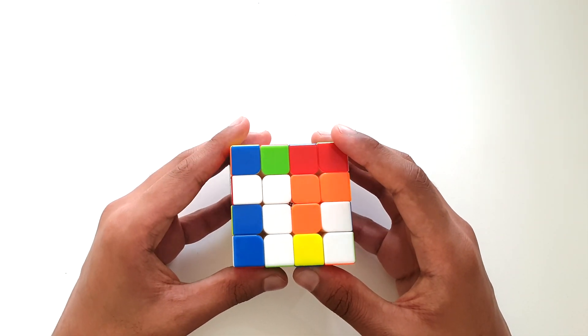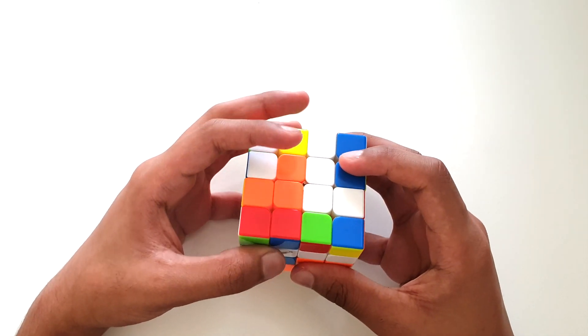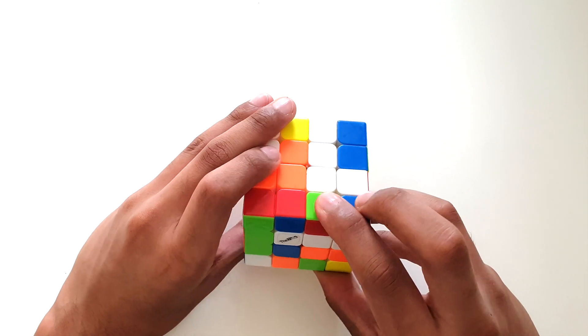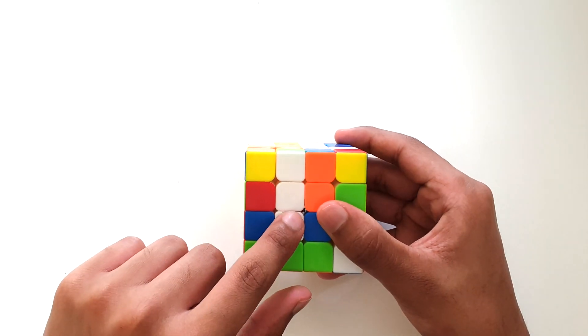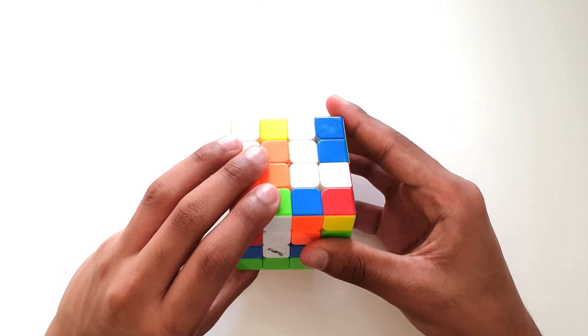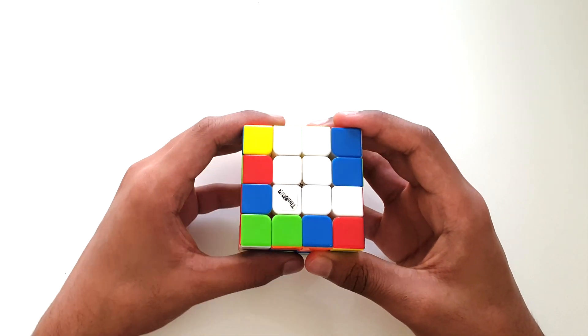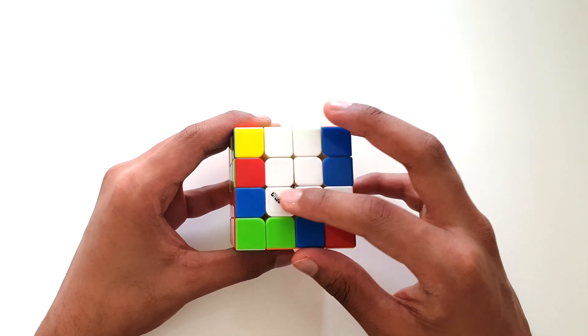Our next step is to match these two bars up together. In our case, we have to move this face around. As you can see, we have one bar over here and one bar over here. Our next step is simple — just move these two layers upward, and as you can see, we've finished our entire step and solved all of our white centerpieces.